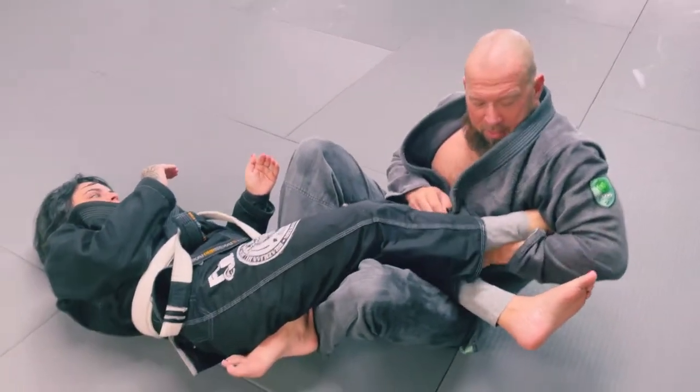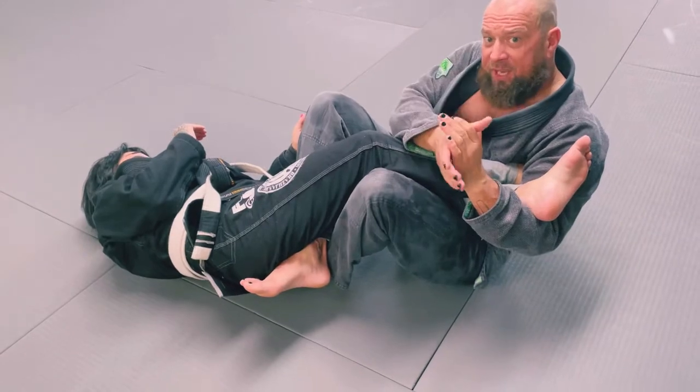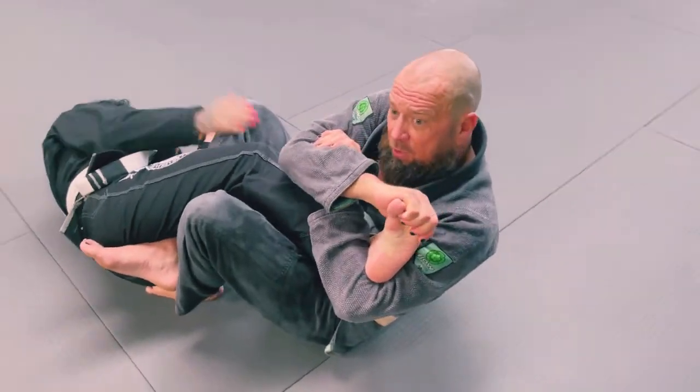But I don't want that. I'm going to come under through here and hook for the calf crusher. Now I can lean back and grab the toes here — and now I've got a toe hold.